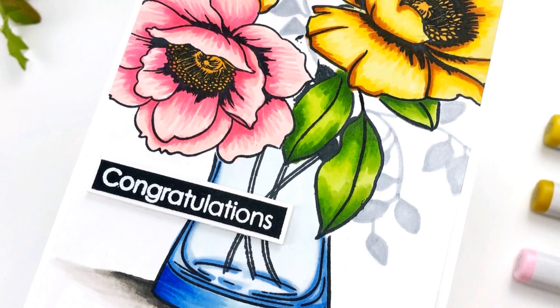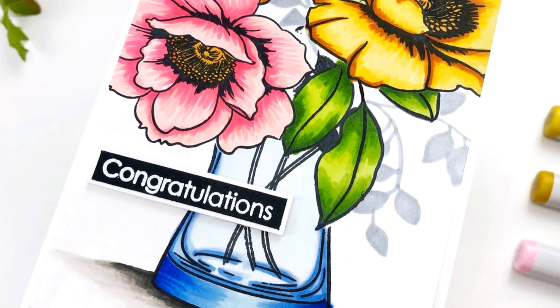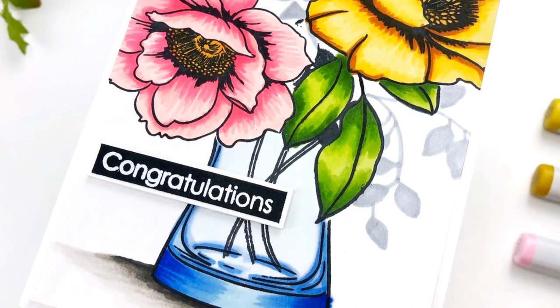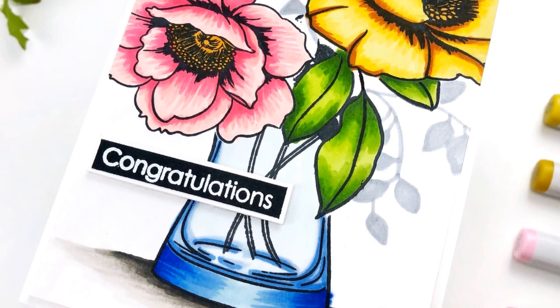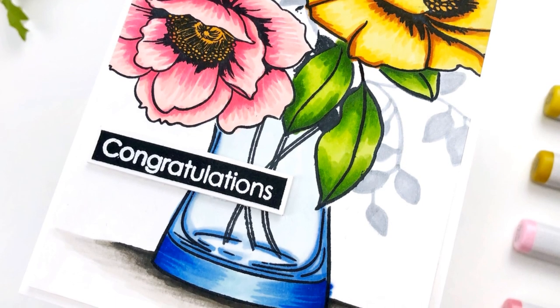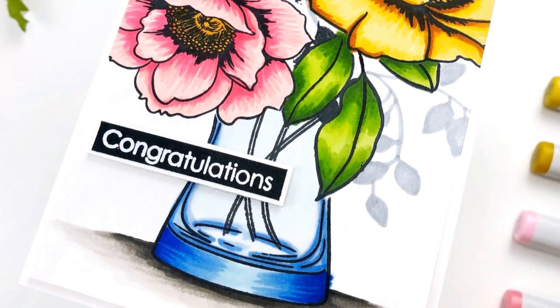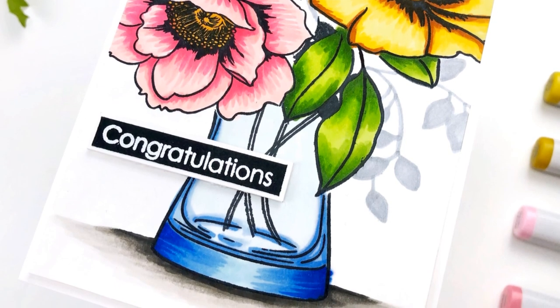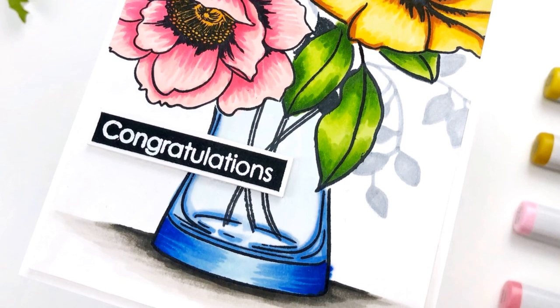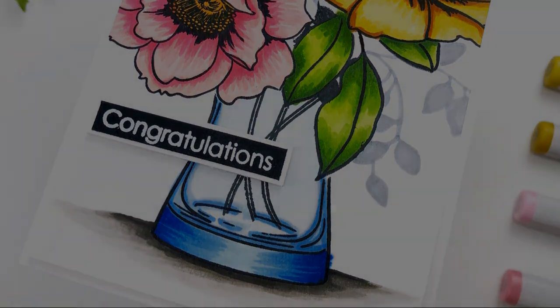I hope you've enjoyed the video and seeing how I like to use the masks in the mask stencil set that goes along with the Wallpaper Art stamp set. Everything I used today, as well as all of the new products, are listed in the description. Please be sure to check out my blog post so you can hop along with us and win some prizes. Thank you so much for stopping by — I will see you again very soon. Bye!